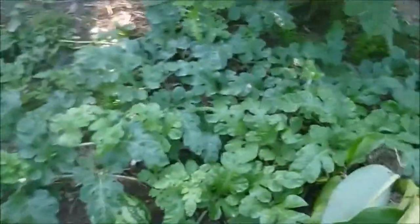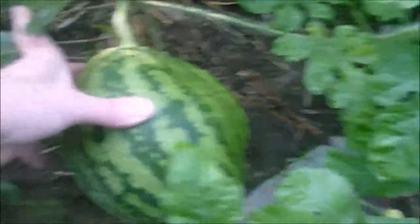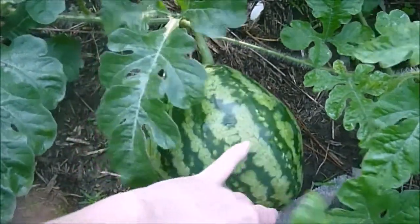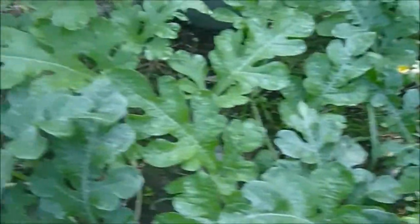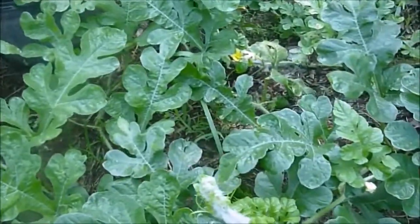I'm checking on the other melon and I don't really like the shape of it - it looks like it's sunk in on one side, so I think I'm going to pull and cut this one. There are a few other potential melons on vine number two, which has just grown really well. I'll let this vine make another one and hopefully get a stronger melon.